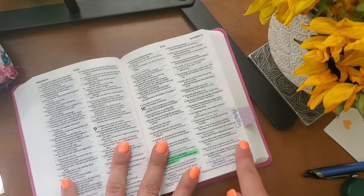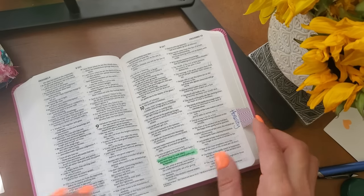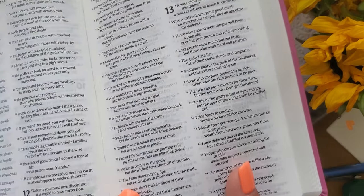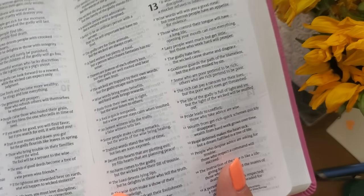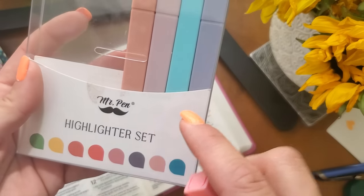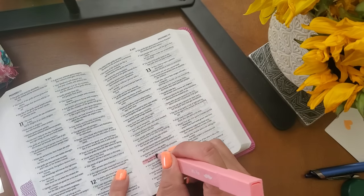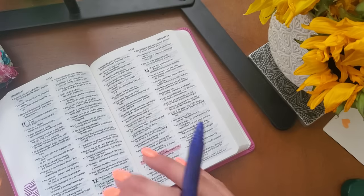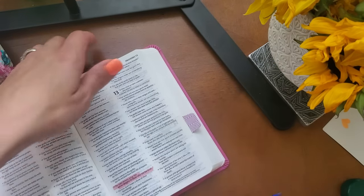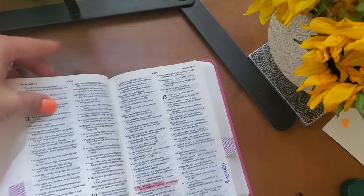And then Proverbs 12:22. So we're in Proverbs 12, verse 22, and it says, 'The Lord detests lying lips, but he delights in those who tell the truth.' Such a good verse. I think what I'm going to do for fun is switch up my highlighter colors — these are Mr. Pen highlighters. I like these highlighters way better because the other ones leave a little bit of residue. And I'm going to put this tab right here and write 'honesty' on the side.